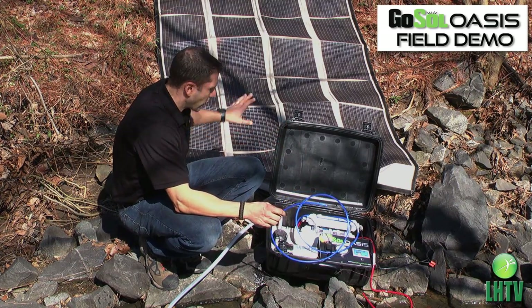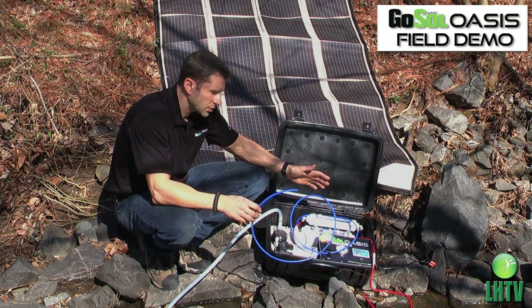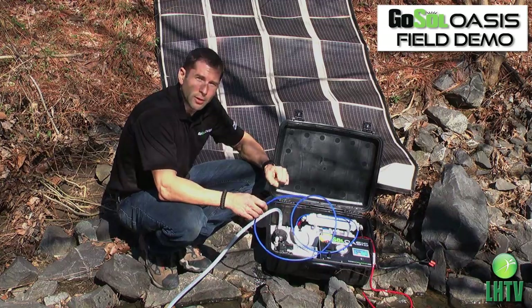Right now we're just waiting for the unit to prime, building pressure, and we should have fresh water any minute now.